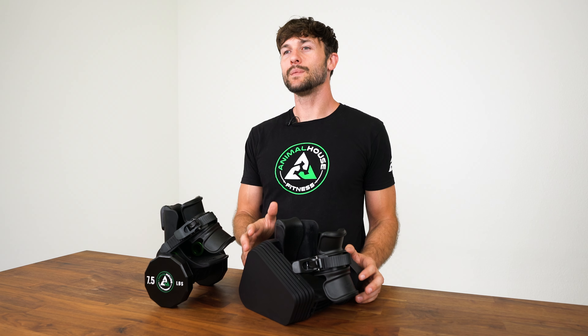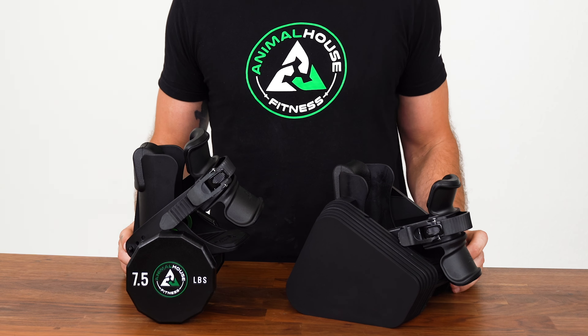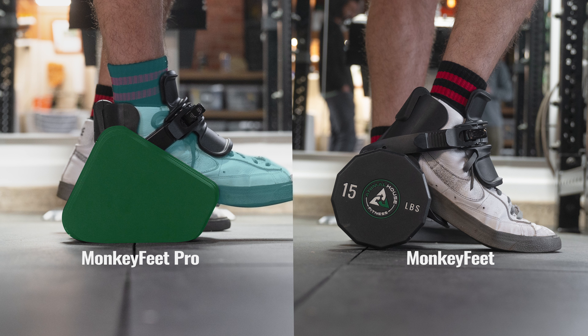Coming to the side of the Monkey Feet Pro, let's take a look at the reasoning behind the shape and design of the weight plates. If you put these two units side by side, you'll notice something very interesting — the weight sits much higher up on the ankle compared to the original Monkey Feet.